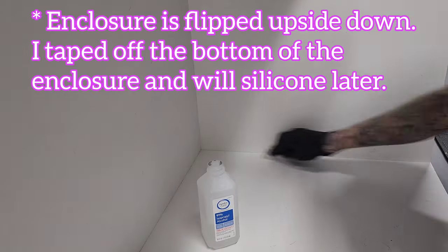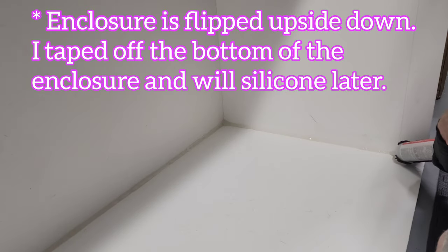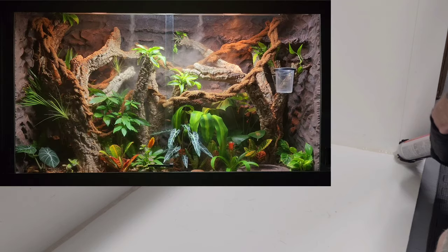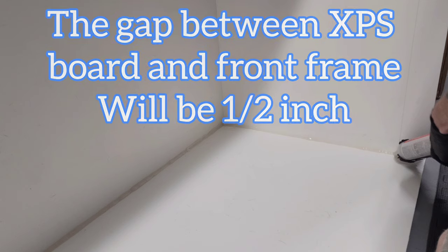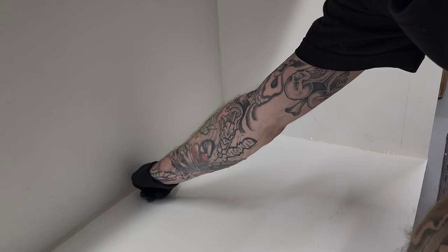Cleaning off the seams using rubbing alcohol. Using 100% silicone, I stopped at the line for the front frame, mainly because I'm going to be doing a full hardscape on the inside and I'll be putting on the front frame at a later time once it's completed. Makes it much easier to work this way. Then just smoothed out the silicone with my finger.